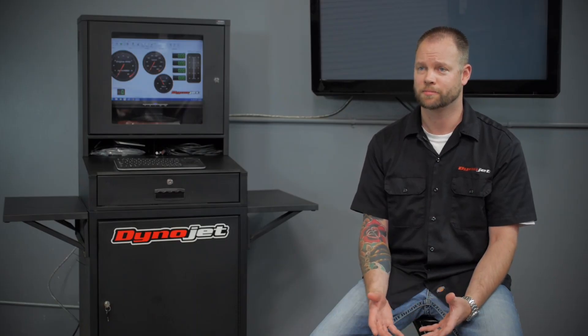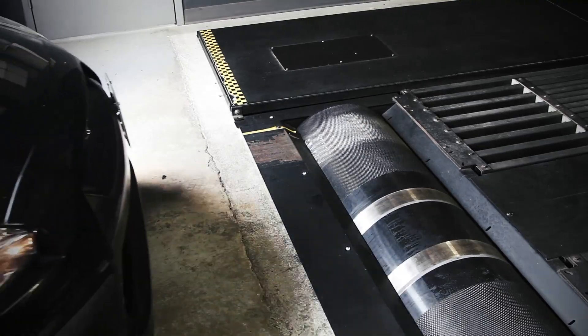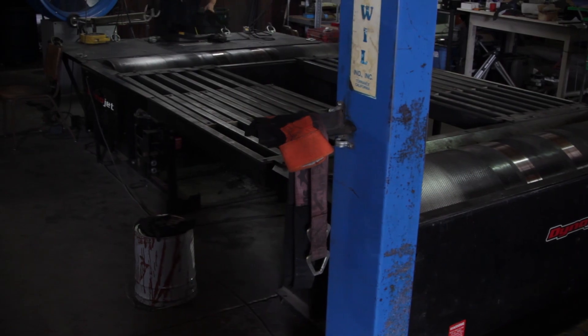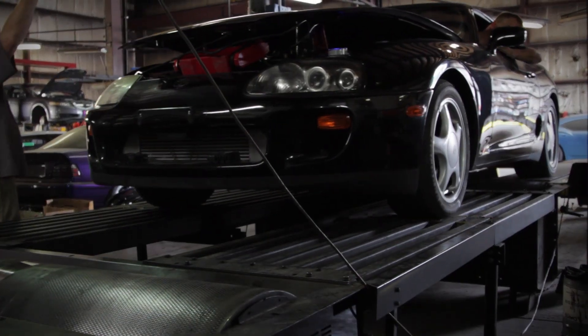The great thing about DynoJet dynos is they're upgradeable. You can start off with a 224 base inertia dynamometer just to get you in the door, start making some money with it, then add an eddy current power absorption unit or even upgrade all the way to the 424XLC2, which is our top-of-the-line four-wheel drive dyno. DynoJet dynos are like Legos — you can just keep adding parts and upgrading them to what you'd like.